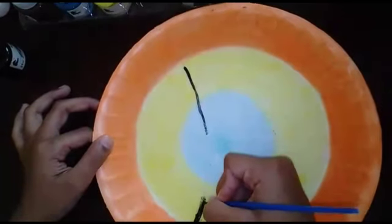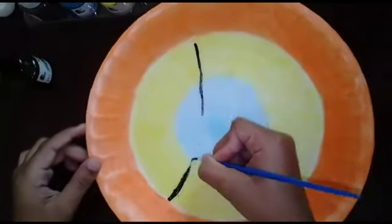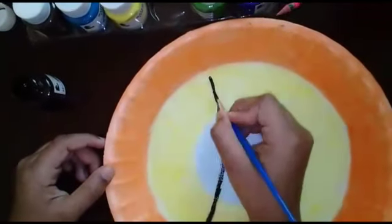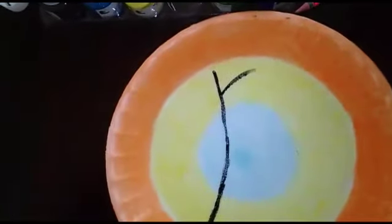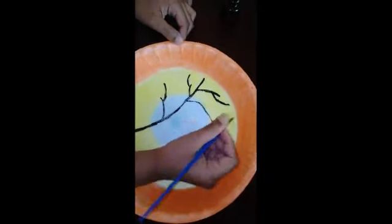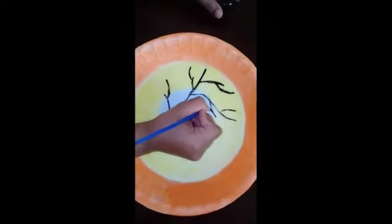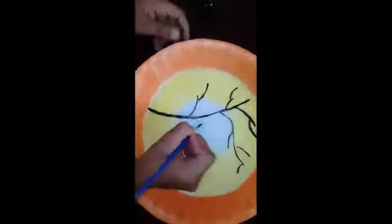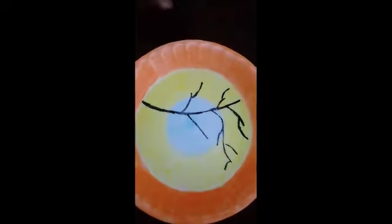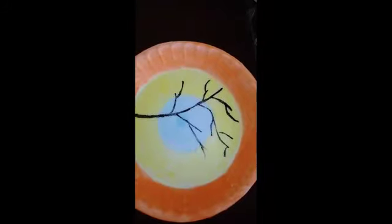Here I have a shade. I am going to paint the shade. Pick out the shade, put the shade.